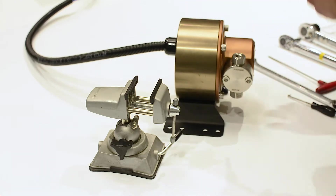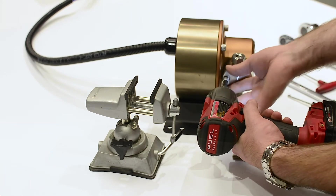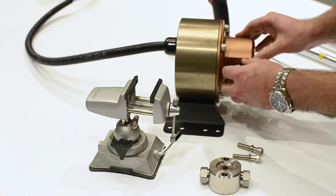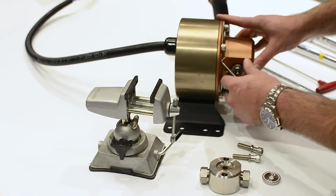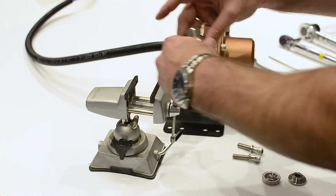The fittings can be loosened while the fluid end is attached on the pump. Remove the two cap screws and valve block from the pump body and take out the secondary seal assembly. Unscrew the discharge fitting.